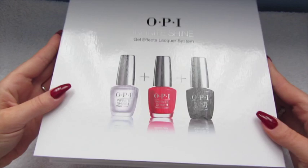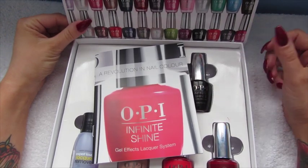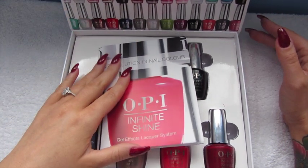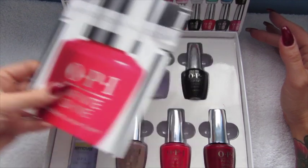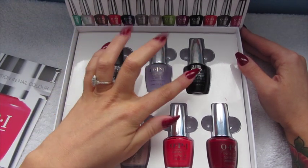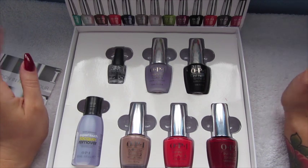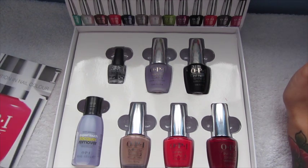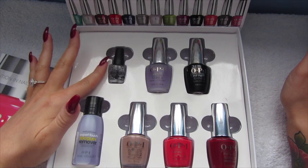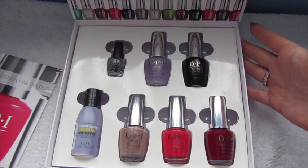It's a really nice package — a lovely box. On the lid you can see they've got all the bottles on top, so the box is really, really nice. Inside we've got the primer which is the base coat, the top coat which is called Gloss, and three colours they sent me randomly. There's also a little Expert Touch lacquer remover and a tiny Chipskip top coat.